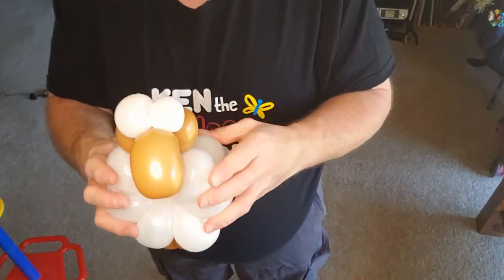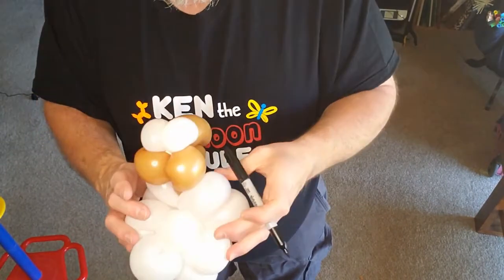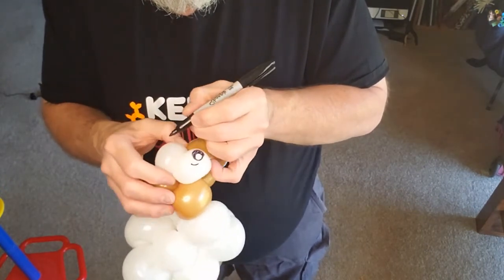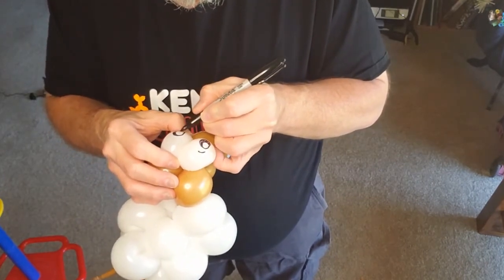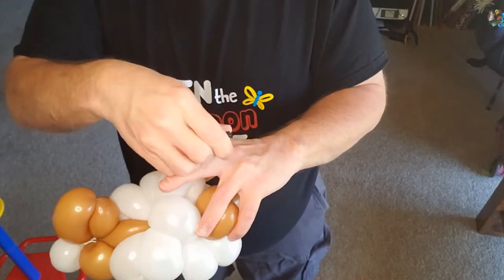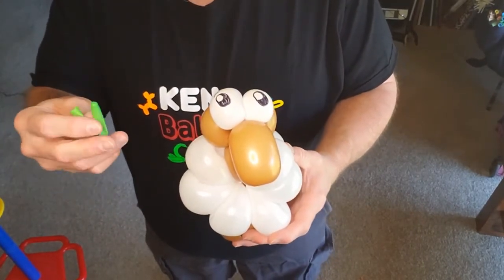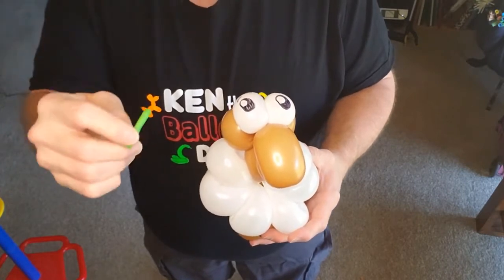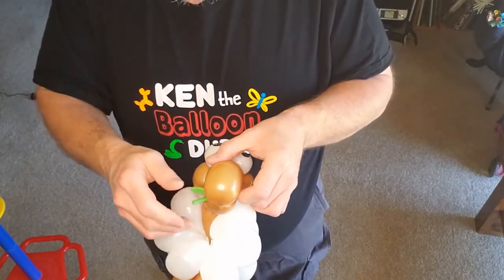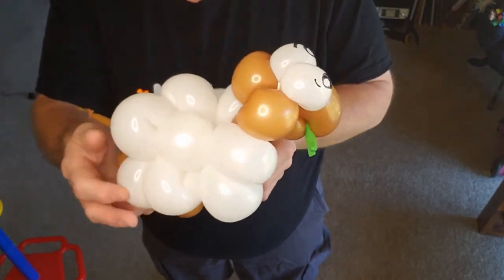Bring his head up. Let's put the eyes on it. There you go — pretty darn easy! One little thing I like to do, completely optional of course, is take a spot of green — it can either be lime, just a scrap — fold it in half and sort of wedge it into his mouth so he's got some sticking out. There you go! Let me know what you think.